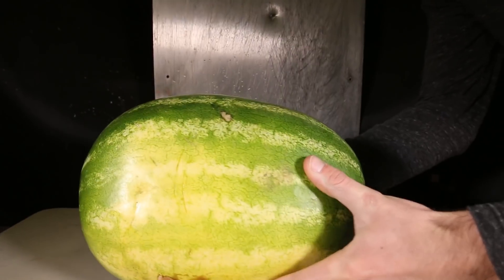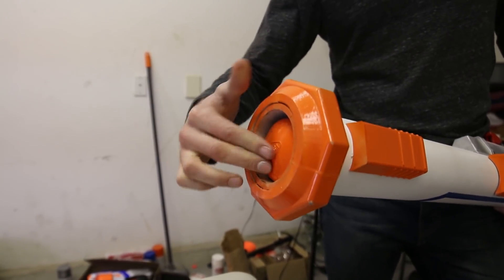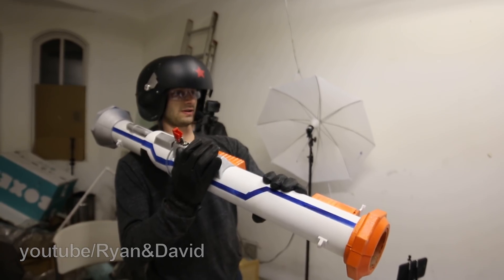Next up we have a tasty watermelon. Who's the tastiest melon in the meadow now, bitch? Watermelon in three, two, one.